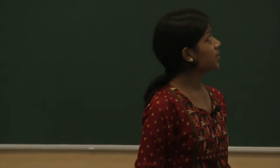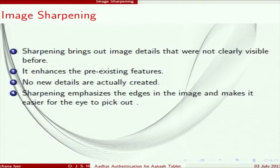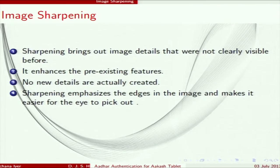Sonu is going to explain the next step. I will be talking about image sharpening. When we sharpen an image, we enhance its details — features not visible before become clear. For a fingerprint, sharpening makes the ridges more clearly identifiable. The algorithm we use is Laplacian kernel-based convolution. We take the input image, apply the convolution, and get the sharpened image.